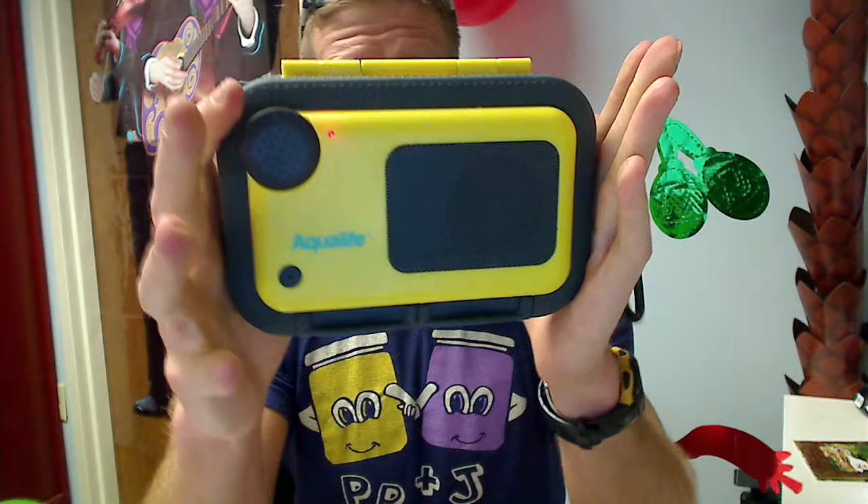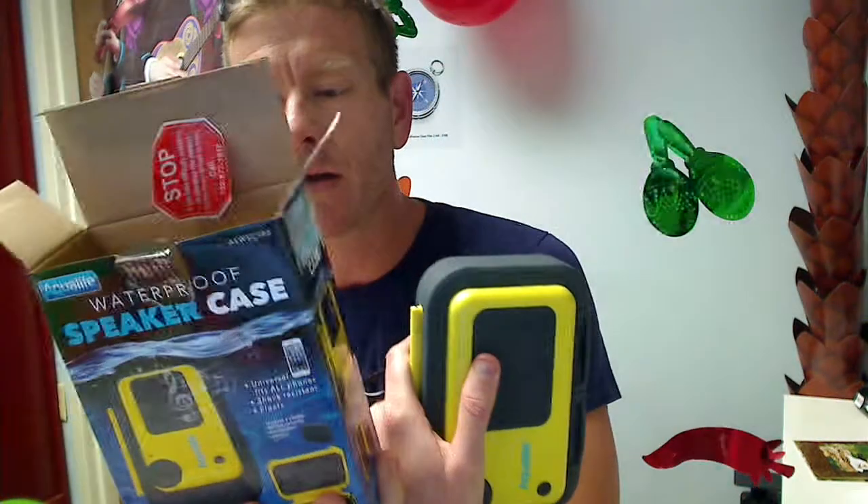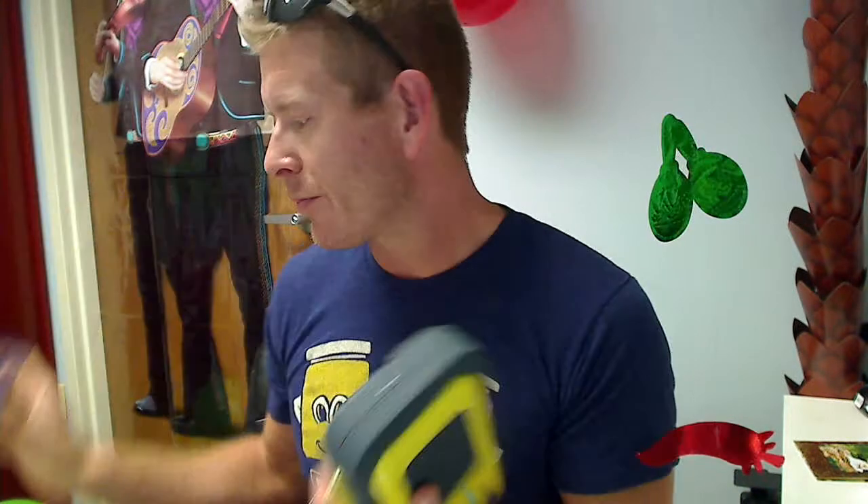Very nice. AquaLife makes very nice stuff, so you don't have to worry about quality. Sound quality checks out really nice — pretty nice volume on this, so it's going to be plenty loud for hanging out by the pool. Don't miss out on using your cool cell phone or MP3 player out by the pool without worry about water, by picking up the AquaLife waterproof speaker case. Thanks, take care, bye.